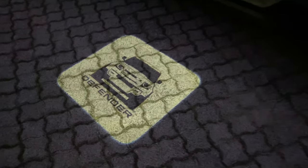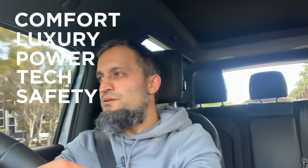From the outside, this Land Rover Defender has a rugged yet smooth look at the same time. It has comfort, luxury, power, tech, and safety — just like the Kia Carnival, you could write an essay about all its features. I'm not going to go through every single feature; I'll link a brochure below so you can browse at your leisure.